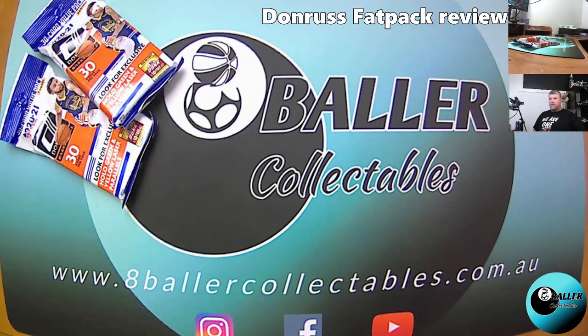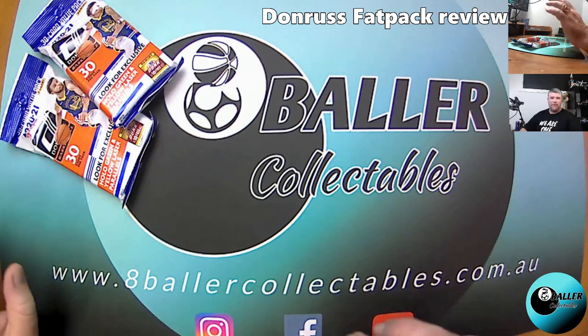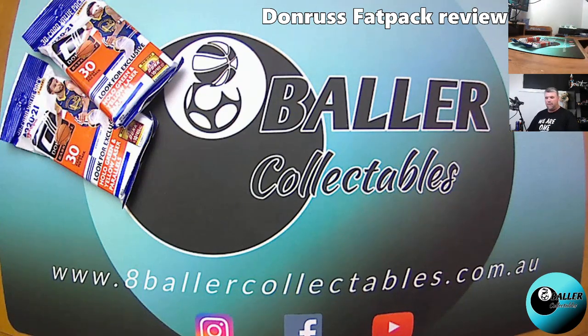Hello 8Ballers, welcome back to another product review. Today we're going to be looking at the Donruss Fat Packs.